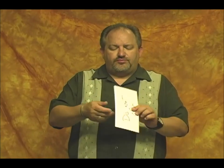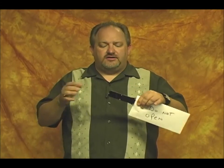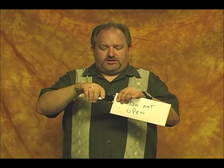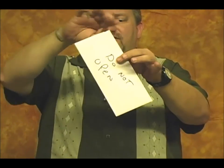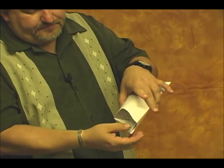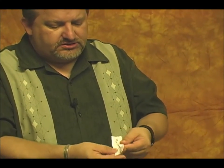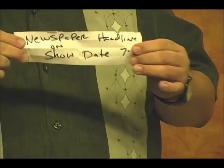They get it to the show. You've done your finale. You've opened the lemon, and you also tell them to bring the newspaper for that current day. You reach inside and there's an envelope that says 'do not open.' You start to open the envelope, then get an idea — you let your audience open it instead. They tear the top off, reach inside, and there's a piece of paper. That paper has written on it the headline for the day from that newspaper they brought to the show.